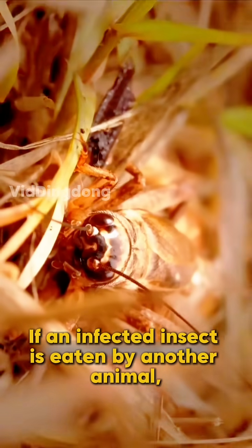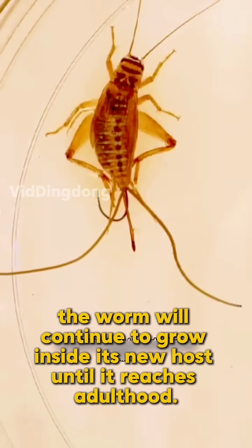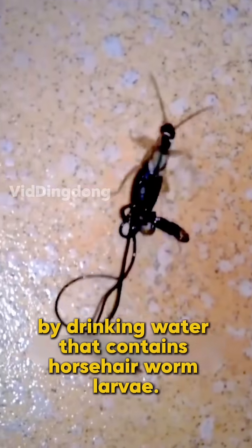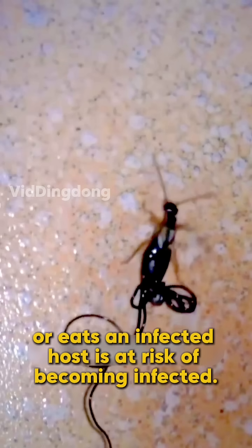If an infected insect is eaten by another animal, the worm will continue to grow inside its new host until it reaches adulthood. Even insects that don't prey on others can still get infected by drinking water that contains horsehair worm larvae — for example, this seemingly harmless insect. In other words, any animal that comes into contact with water containing horsehair worm eggs, or eats an infected host, is at risk of becoming infected.